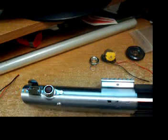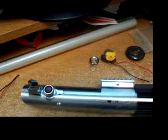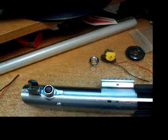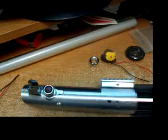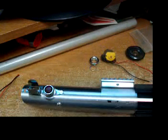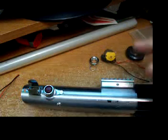How you doing everybody? Got a couple emails, people asked me to throw up a video of lightsabers, so it never occurred to me to do so. I'm doing it right now but I'm using a digital camera — that's the only recorder I have, so quality is not going to be that great. Kind of bear with me on this.